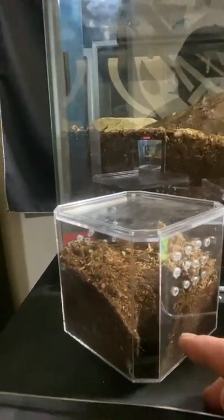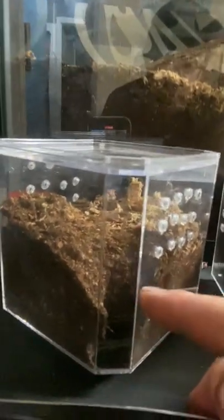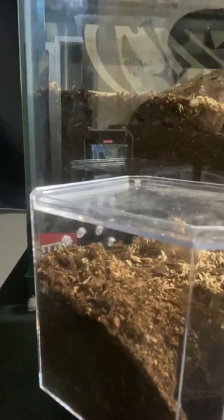Not only is Ophelopinus fossorial, but it also likes its humidity. As you can see here, I have made this enclosure out of a baseball display case. In the two days it's been in here, it has dug a decent-sized hole all the way to the bottom and built its burrow over in here somewhere. With fossorial species, they're going to spend most of their time under the substrate and less time above ground.